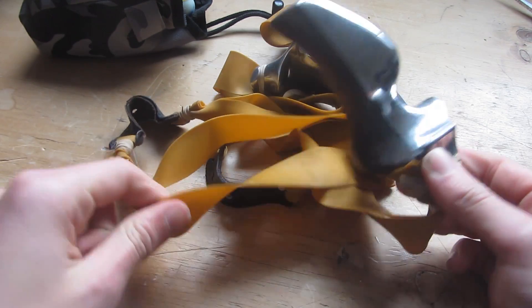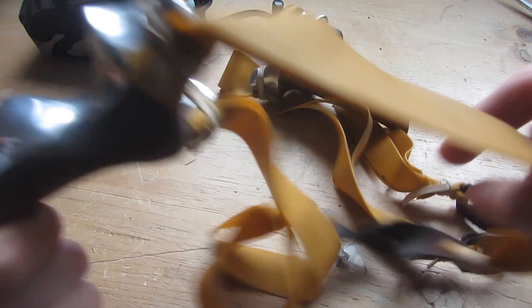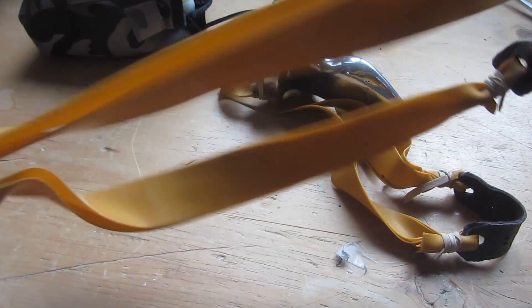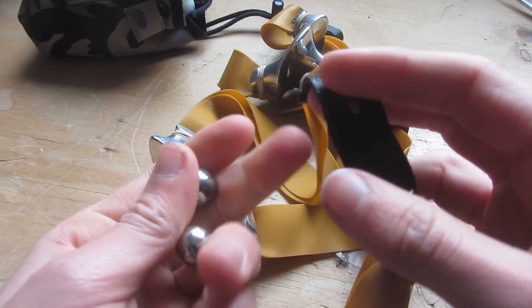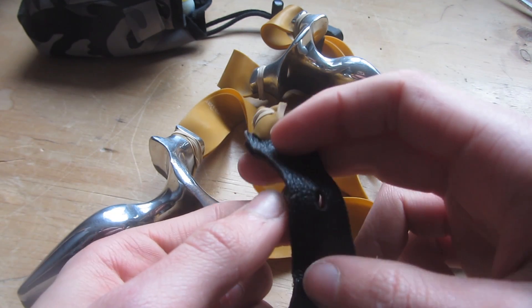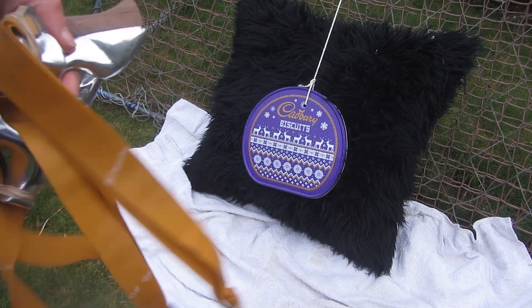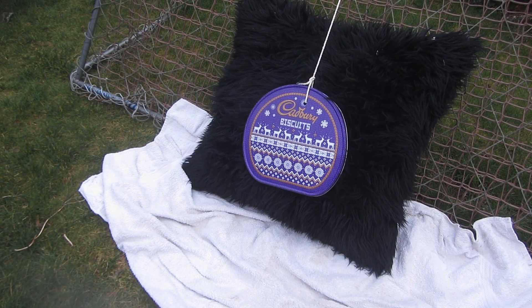I've now banded both slingshots up with some double-layered TheraBand Gold, attached with rubber bands. There are loads of tutorials on how to do this on the internet already and you can also buy these pre-made. These have strong leather pouches and they're set to fire 15mm steel ball bearings. I've got my two slingshots ready and the target is a very soft cushion that will catch all the ammo. I've also got a small biscuit tin made of thin sheet metal on the lid to see how much damage I can do.